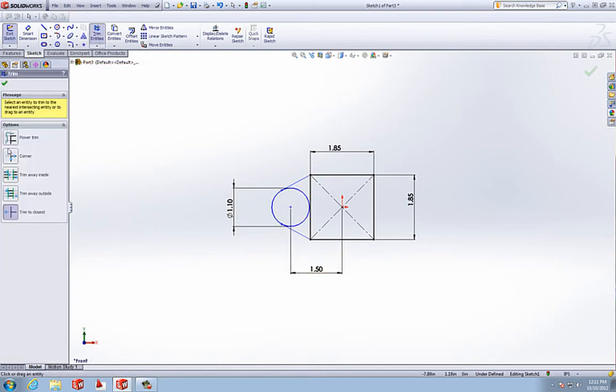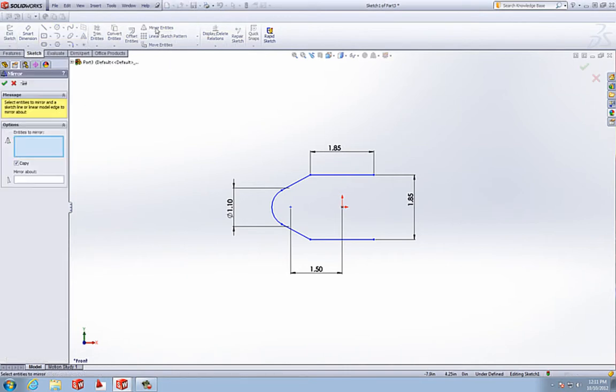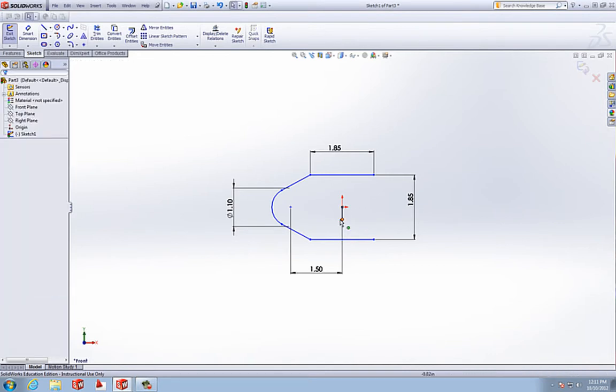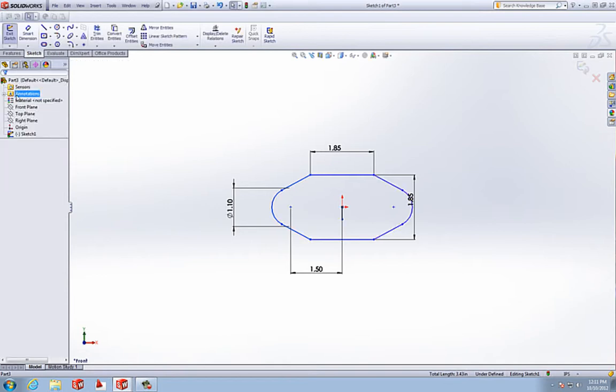We're going to use trim entities. I like to use power trim and I can just drag through both of those lines that I don't want. We can also get rid of all of these — we don't need them anymore. And because we're going to mirror this entity, we're going to mirror these three lines. First we need to draw a line from the origin vertically down, and that's what we're going to mirror about. So now we can grab these three lines and mirror about this line, and we'll accept that sketch.